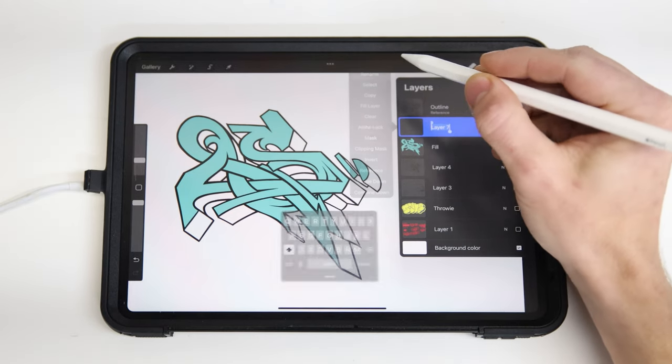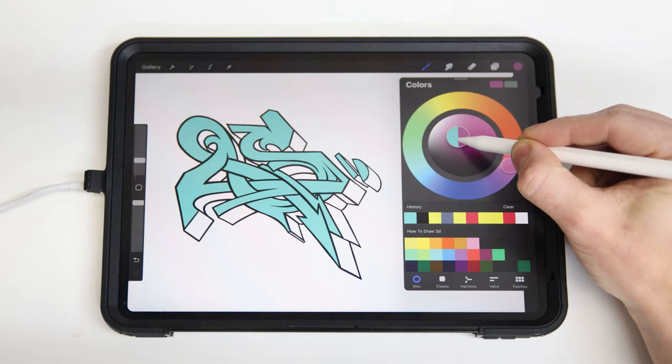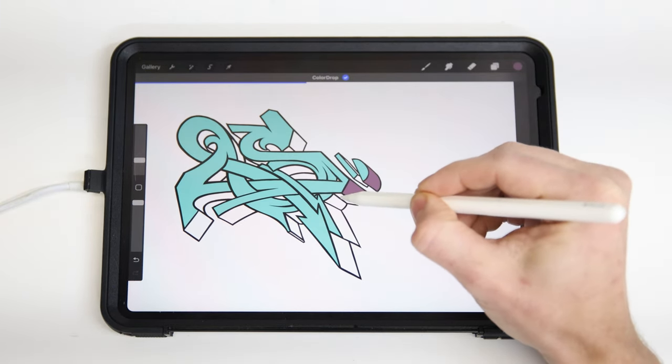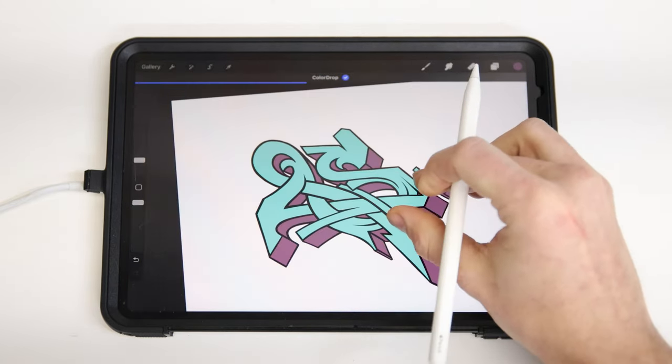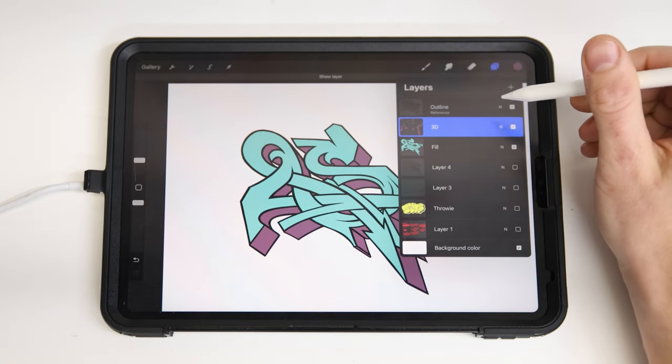We can repeat that process for our 3D. So keeping our outline as the reference, we'll make a new layer and then drag and drop some grays into the 3D sections. I also like to keep my 3D separate from my fill so when I go to shade my 3D, it doesn't overlap any of my fill colors. Now that we have some filled sections on our 3D layer, we can actually start shading on it.